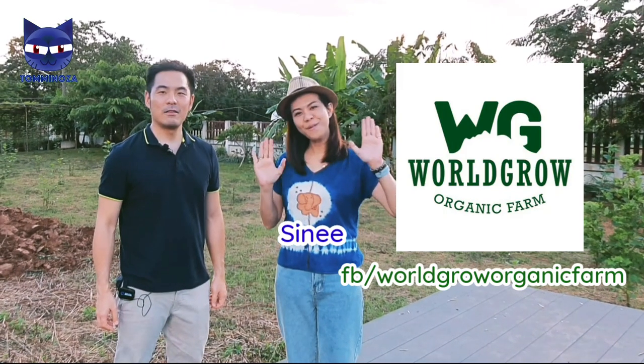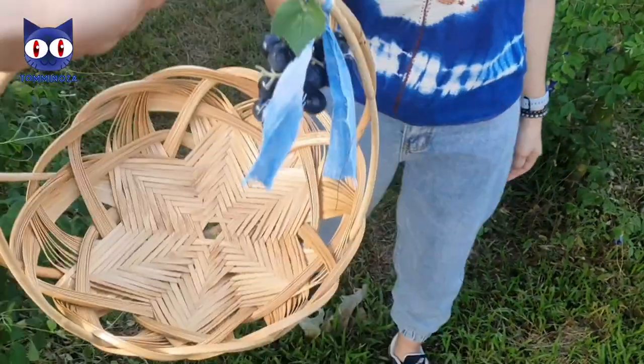Swaddi ka! Hi everyone! I'm Khun Sinyi. She will bring me to the plantation to pick the butterfly peas. This is the basket that I will use for picking the flowers.